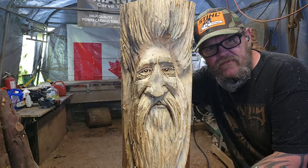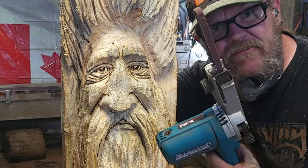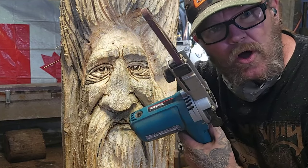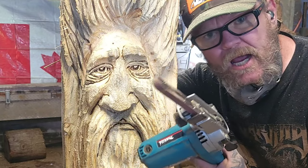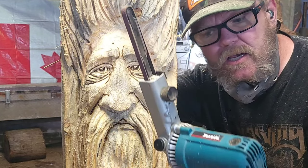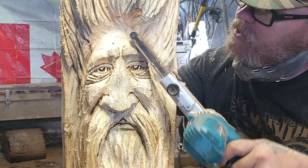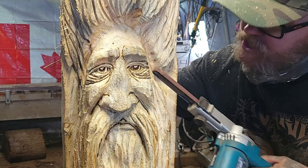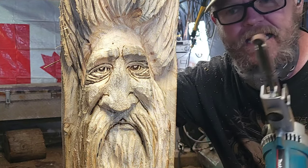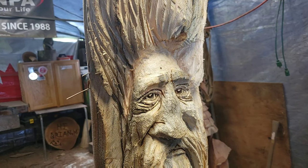Okay guys, so this is going to be the last video. We're going to give them some eyebrows with this Makita finger sander. This is like $240 Canadian. If you can't afford it, buy a cheap one — Evil Rick has some videos where he bought one and says it works all right. So we're going to give this guy some eyebrows, some age lines up here, smooth off the nose, touch up the bottom lip, and then we're going to sand it, burn it, and sand it. Carry on.